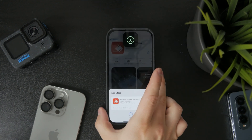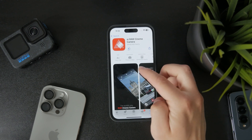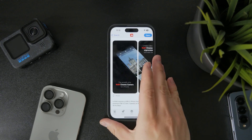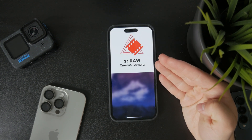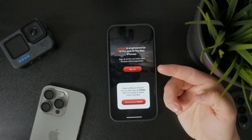Go ahead and check it out if it works on yours. There might have been an update, but they claim to be the only professional cinema raw video camera application for the iPhone. You can go ahead and download this one and try it out to see what it looks like, how it works, and record raw video with it.